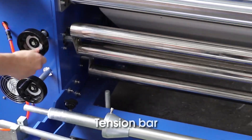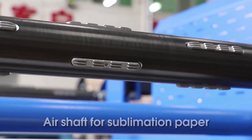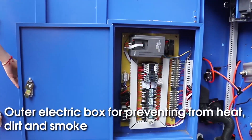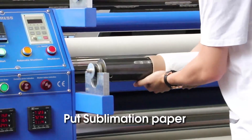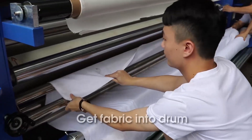Tension bar. Air shaft for sublimation paper. Ultra electric box for preventing from heat, dirt, and smoke. Put sublimation paper. Put fabric. Get fabric into drum.